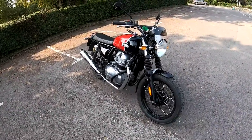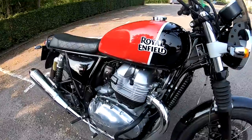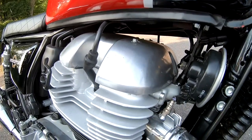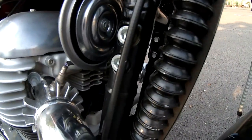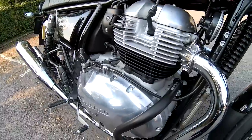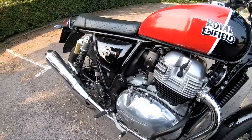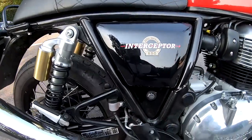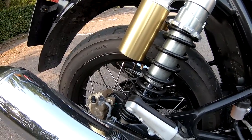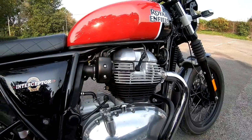Let's just run through the specifications on this lovely bike. It comes with a 648cc parallel twin, single overhead cam, and it's air and oil cooled — no liquid cooling on this, quite basic stuff, but that adds to the charm I think. It's got 47 horsepower so it's A2 license compatible at 7100 revs, quite a low-revving engine. 52 Newton metres of torque at a nice low 4000 rpm — not about revs, this bike, just a nice relaxing pace taking in the scenery.